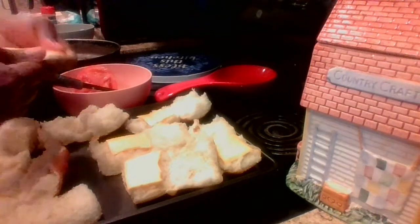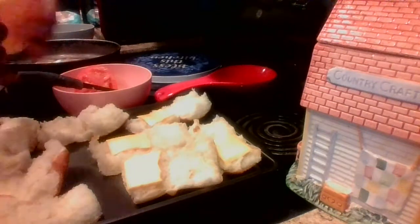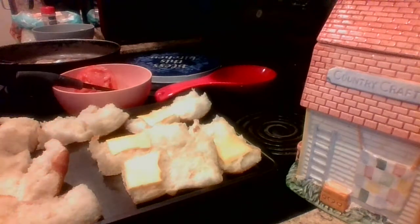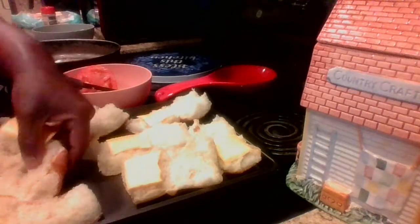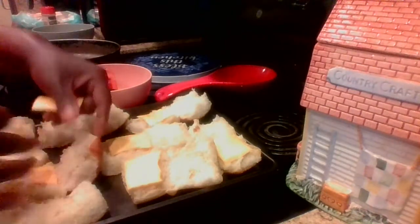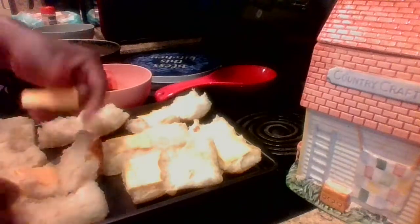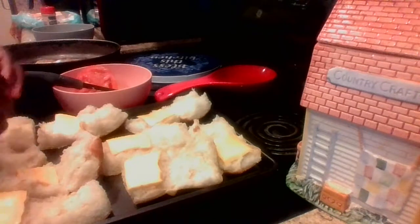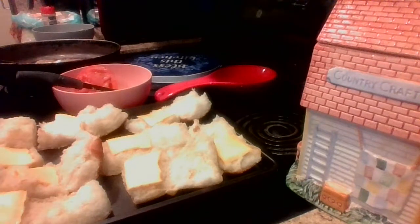I like to pick up these buns from Aldi's because they are cheaper than my local grocery store or Walmart. How you doing out there today, hunts? I hope you're doing well, I hope you are out there being blessed, you and your family staying safe, staying mindful, and just having fun.